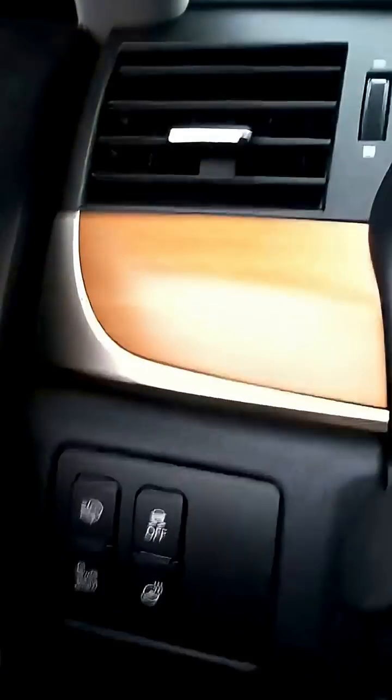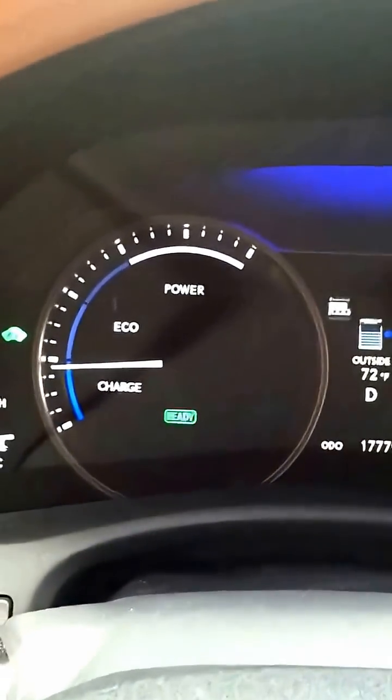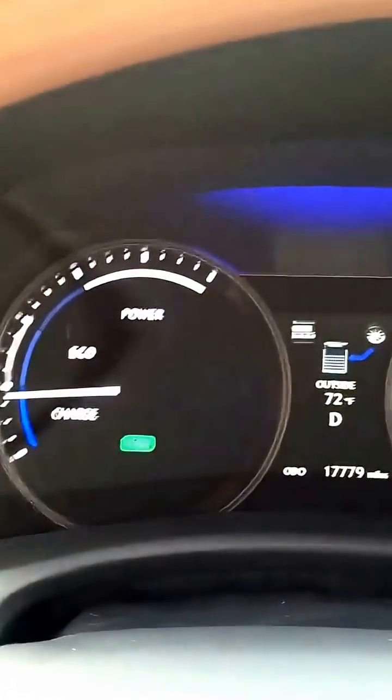That's how it looks on the GS450H dash — yes, with the bamboo interior. It's rocking hard. Listen to the quietness. We're braking, so we're charging now.